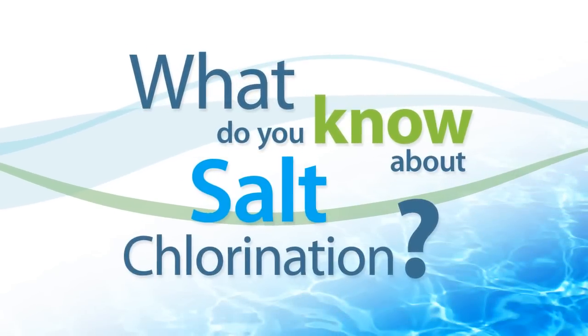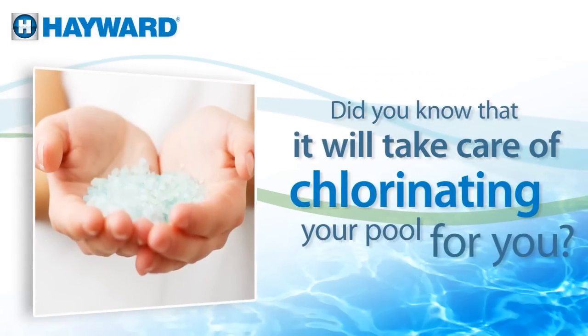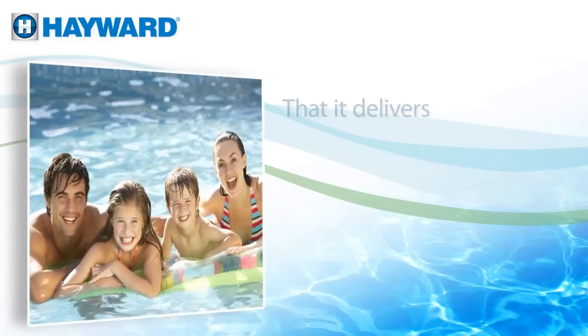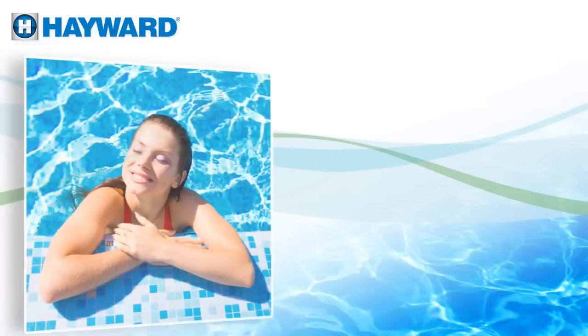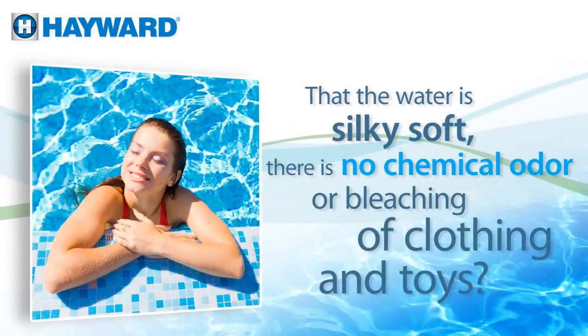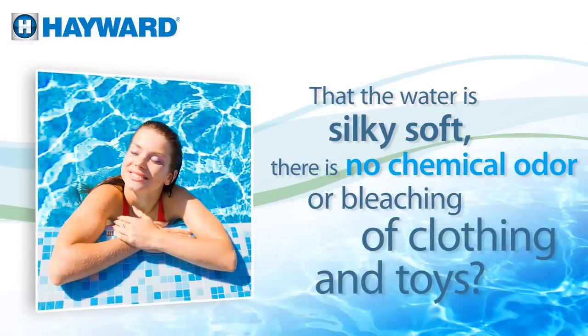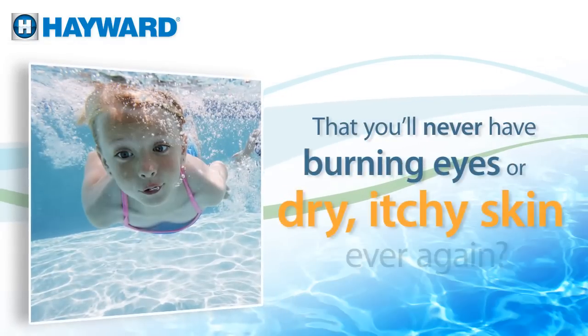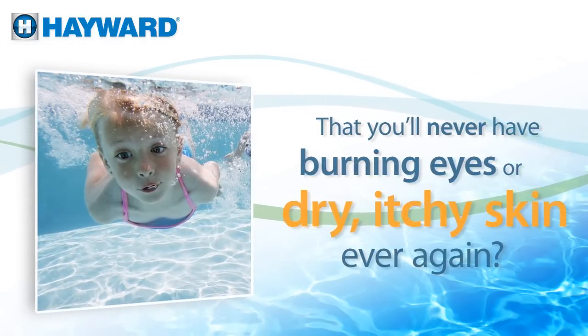What do you know about salt chlorination? Did you know that it will take care of chlorinating your pool for you? That it delivers the most amazing swimming experience? That the water is silky soft, there is no chemical odor or bleaching of clothing and toys? And that you'll never have burning eyes or dry, itchy skin ever again?